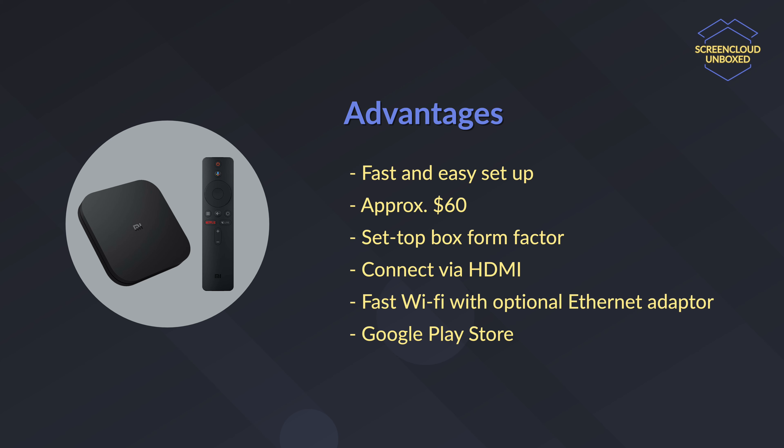Bear in mind though, the Xiaomi Mi Box S comes in a small set-top box form factor. You will still need to get an additional Ethernet adapter if you want to connect it to a wired network.